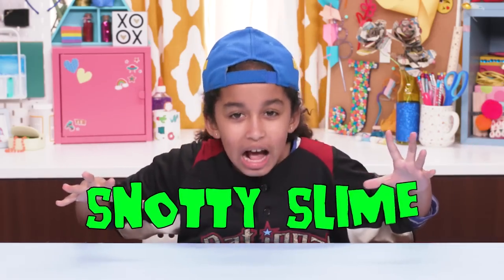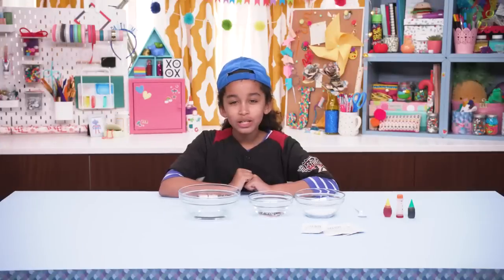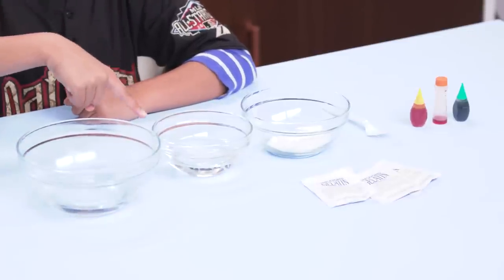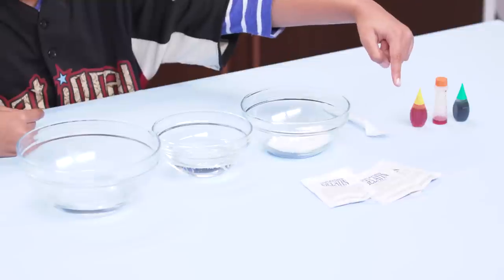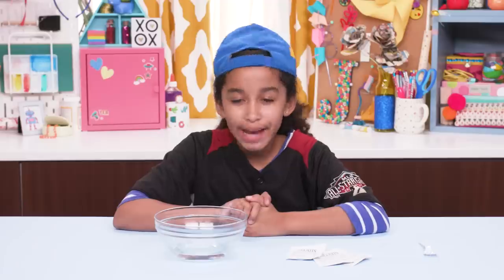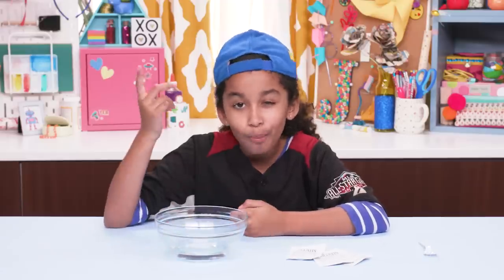This first hack really puts the 'ah' in 'achoo' — my snotty blind. For this, you'll need one-half cup of warm water, one-half cup of corn syrup, powdered sugar, three packs of unflavored gelatin, a fork, and food coloring. Yep, this snot will be edible.